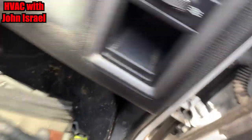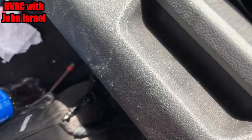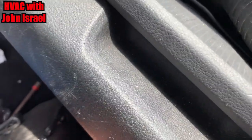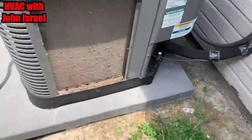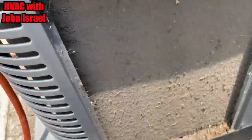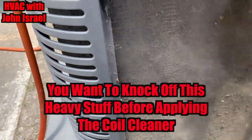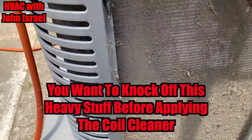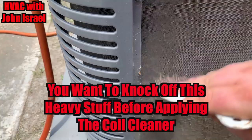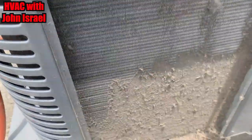Oh my God. I love this brush, but this takes a while. I need to get a big brush with a handle.